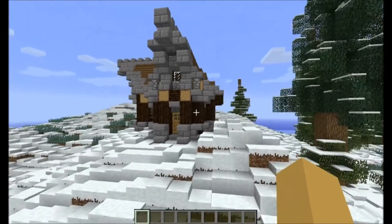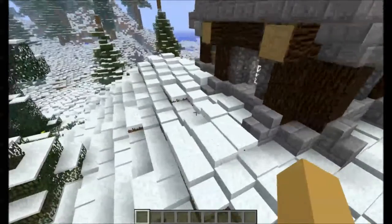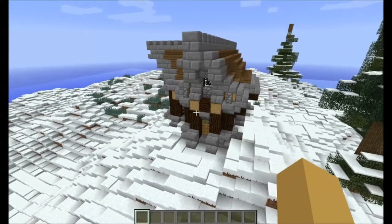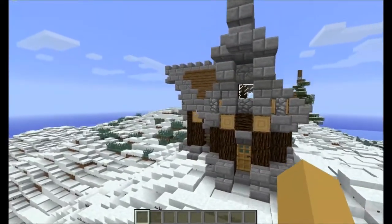Welcome back guys, this is Primus. Today I'm going to be showing you some more video stuff. We're going to be building this small, simple Nordic house. I'm going to be giving you guys a little tutorial, and we're going to make it right over there. I apologize ahead of time for any cuts in the video — it's simply because I can't remember the design wholly myself. So with that, let's just jump right into this.